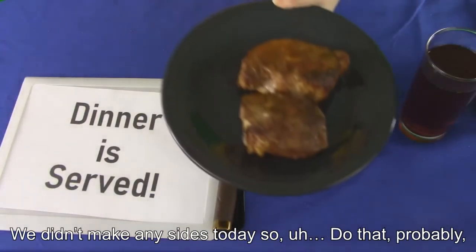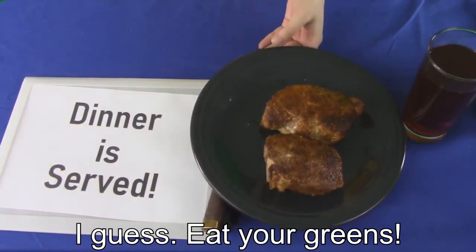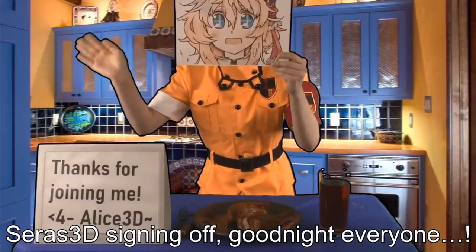Dinner is served. We didn't make any sides today, so do that. Eat your greens! Sarah's 3D, signing off.